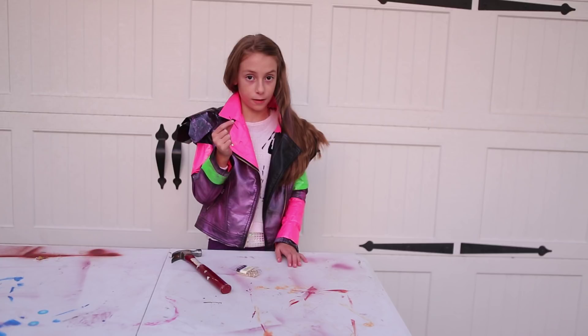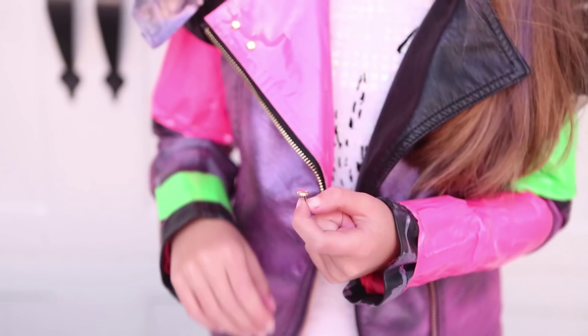You will need brads, a hammer, and a nail for this part.